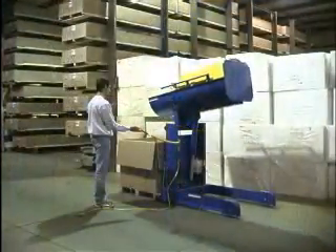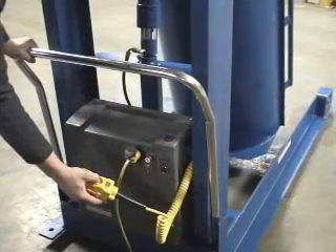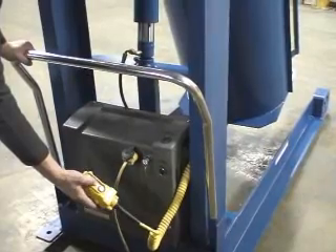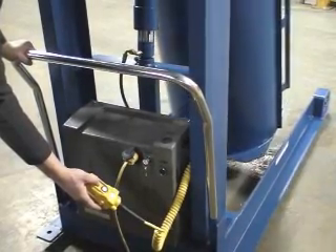The chute is rotated by pressing the up and down buttons on the 24-volt handheld push button control. This control features a lift, pull, lower sequence that allows operators to stop the motion of the chute at any time.